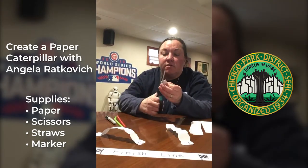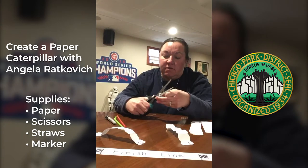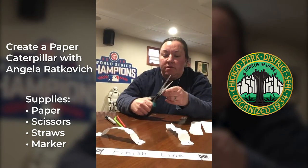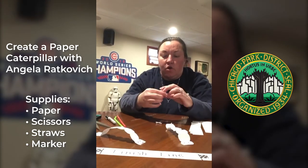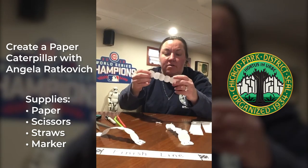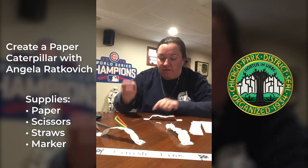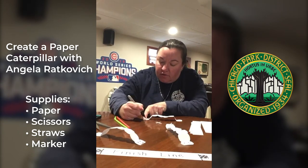Now you're just gonna give them a little bit of a rounded effect. You might have to get your mom or dad to help you with the scissor part. Then we open it up, and we've got a caterpillar! But Mr. Caterpillar needs a little face, so we're gonna give him some eyes and a mouth.